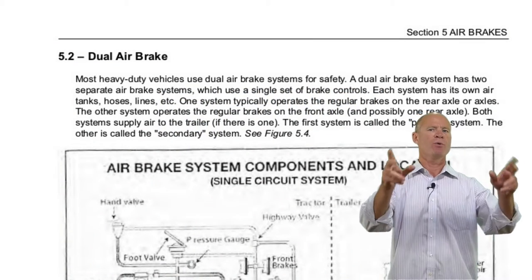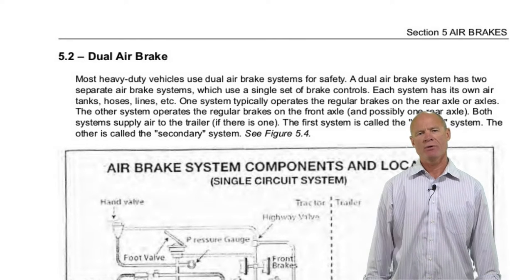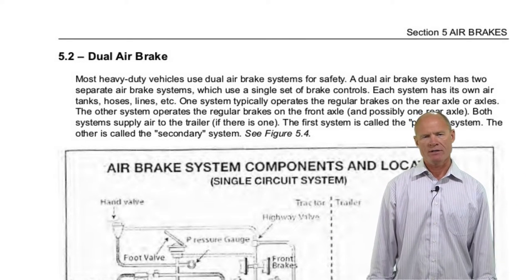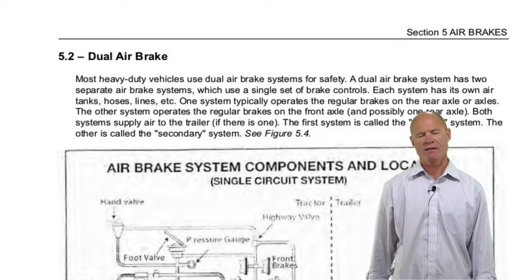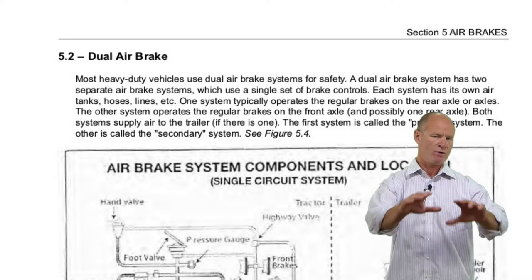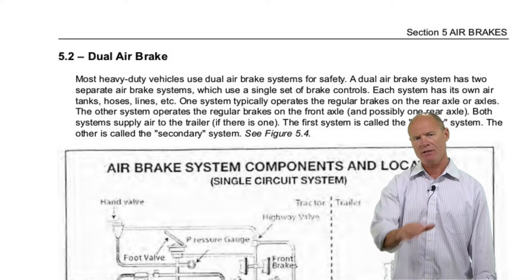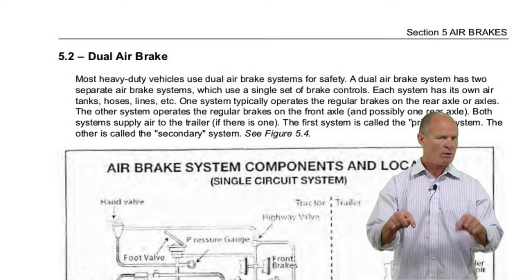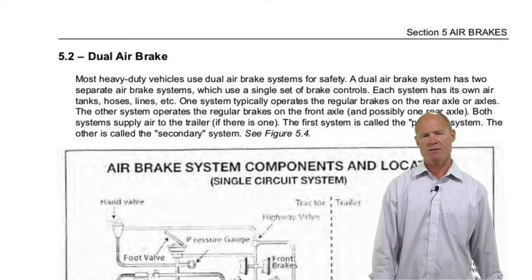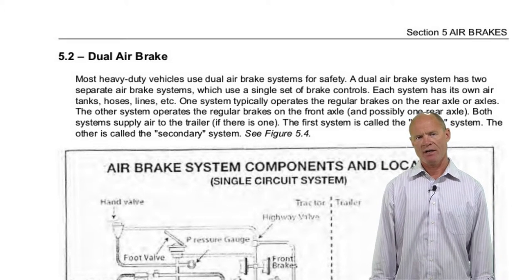Chapter 5, section 2 of the air brakes for the New York State CDL exam: dual air brake systems. All braking systems on all modern vehicles are divided into two — secondary and primary systems — so that if one system fails, the other will continue to work normally. If you open the hood and look at the master cylinder in your car or light truck, you'll see two chambers: one for braking the front axles and the other for braking the rear axles. Air brake systems are the same.